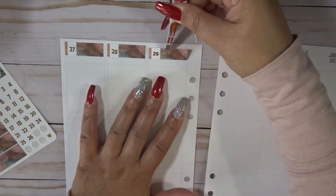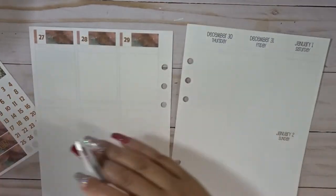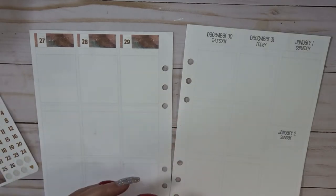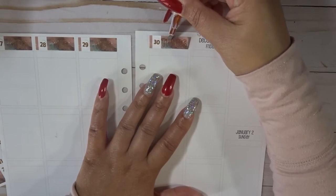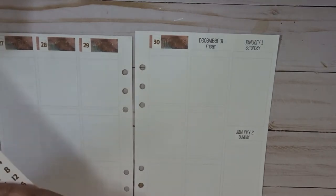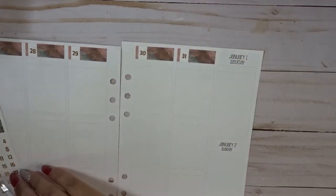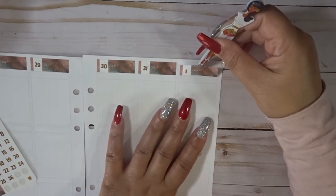So you guys will see that. Definitely, if you are not subscribed, you might want to subscribe and turn on your bell notifications. I have four videos lined up for this week: of course you have this one, my memory spread, my January kit lineup, and my planner lineup. So that's what's going to be happening this week — you don't want to miss out on that. And then I'll do some setups — you guys will see those in January.